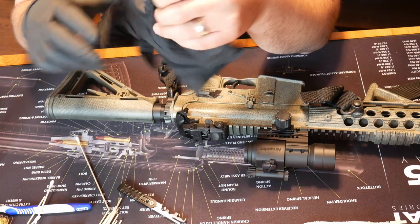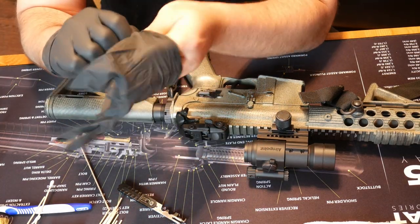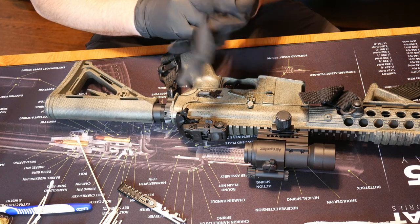Hey guys, Dylan Schumacher with Citadel Defense, and today we're going to talk about cleaning your guns. This will be part one — we're going to do the rifle first, and then we'll do part two for a pistol.